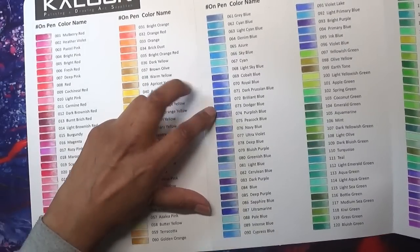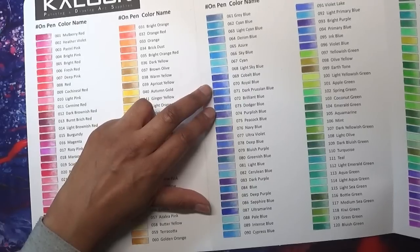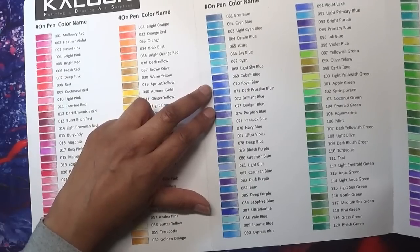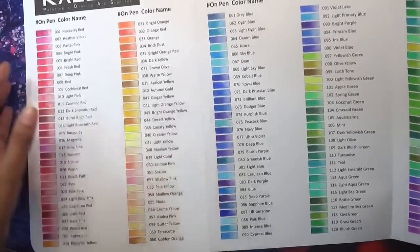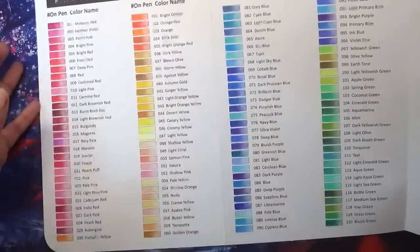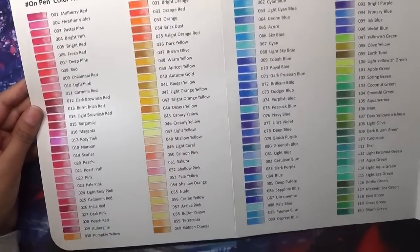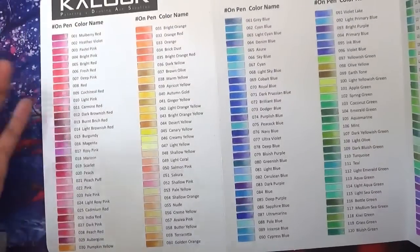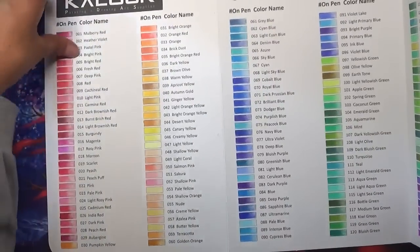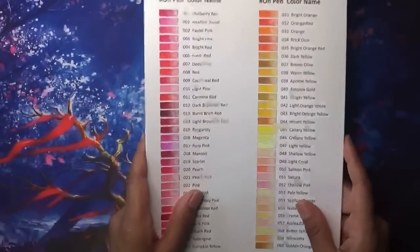You may have the odd very similar pair — for example, number 73 Dodger Blue looks quite similar to number 71 Dark Prussian Blue. But since you can't get these open stock, once Dodger Blue runs out at least you've still got Dark Prussian Blue, plus plenty of other blues to choose from. I think that's definitely an advantage.